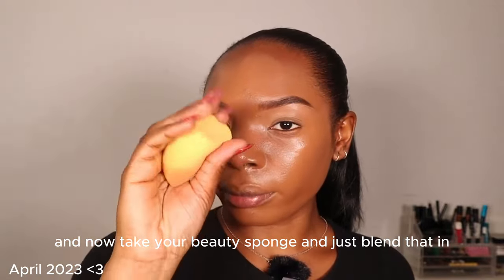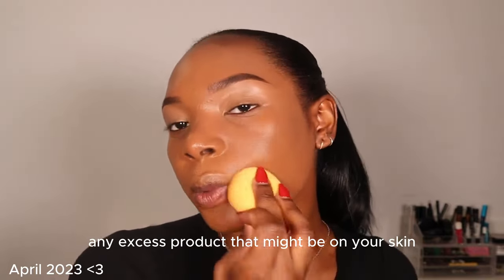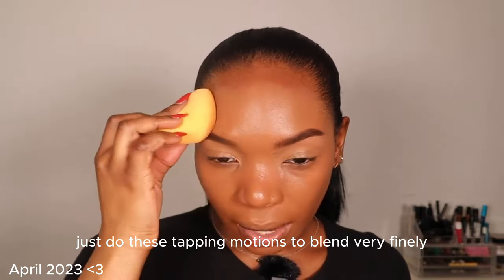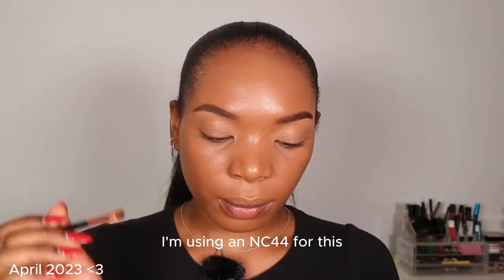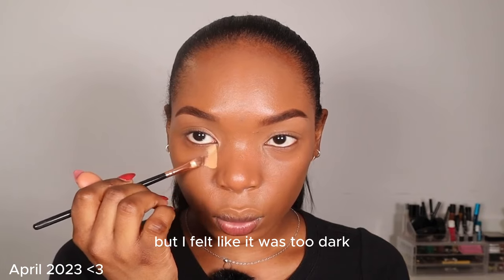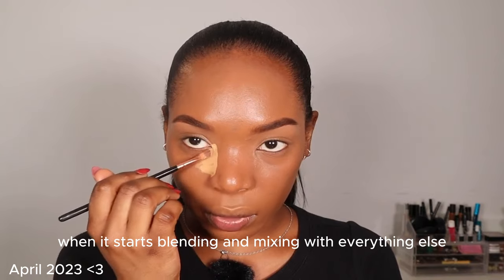Now take your beauty sponge and just blend that in — very, very gently. You're just blending this in and taking off any excess product that might be on your skin. Just tap. One thing is you don't want to rub or swipe — just do these tapping motions to blend very finely, very smoothly. I'm using an NC44 for this. I tried the NC45, which would usually be my shade, but I felt like it was too dark. I like it slightly bright under — when it starts blending and mixing with everything else, it looks really nice.